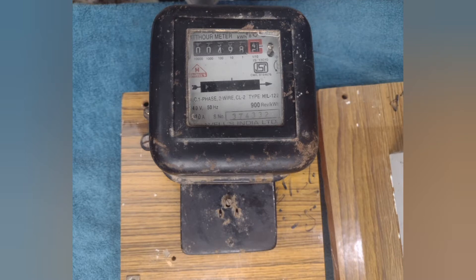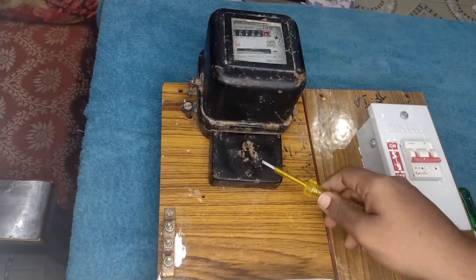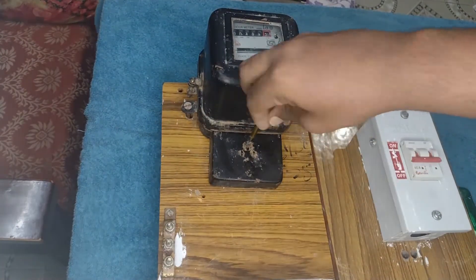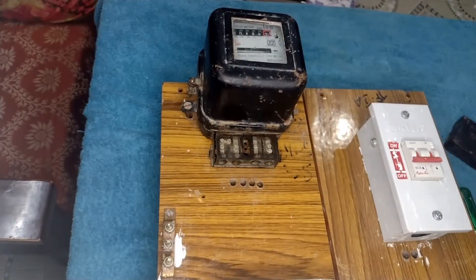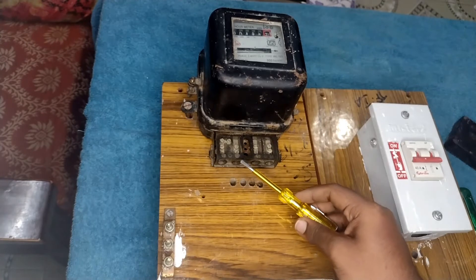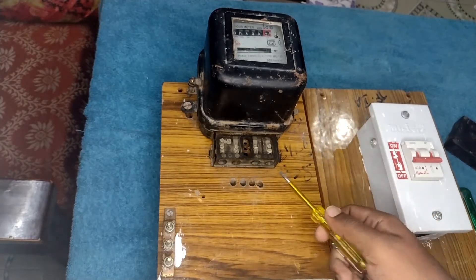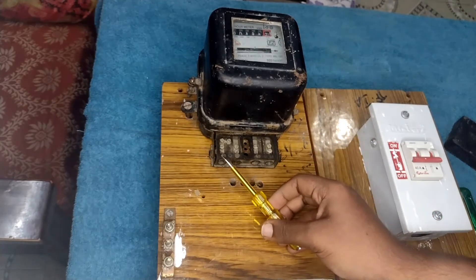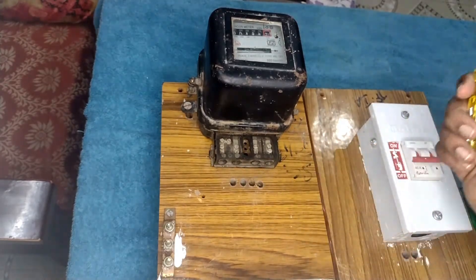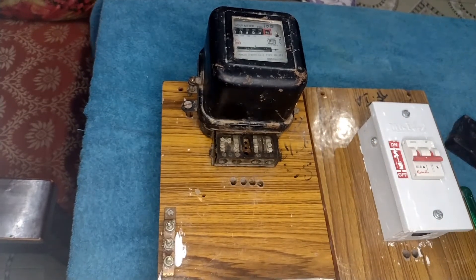It doesn't matter whether the energy meter is analog or digital. Now let me remove the terminal cover from the energy meter. The energy meter has 4 terminals: S1, S2, L1, and L2. S1 is the line input and L1 is the line output. Similarly, S2 is the neutral input and L2 is the neutral output.